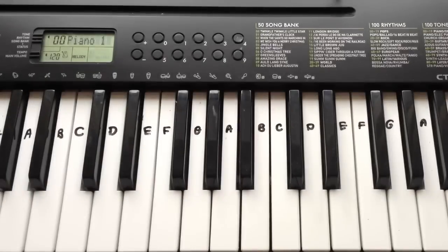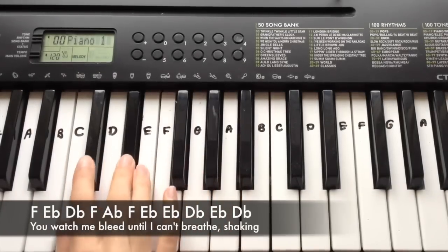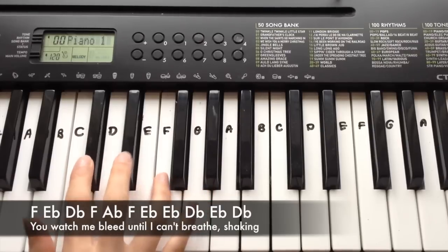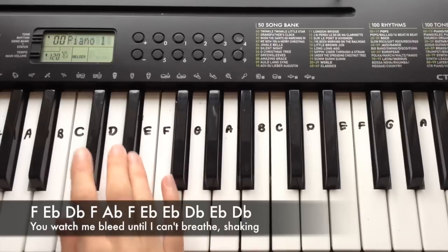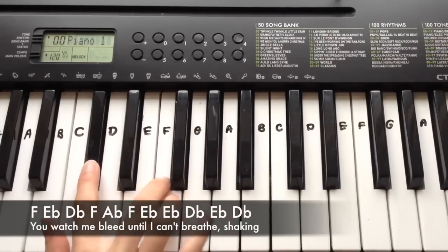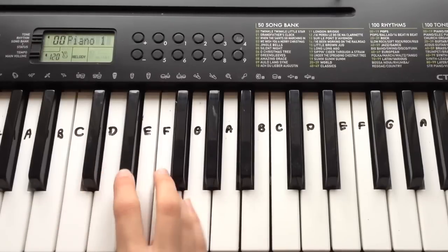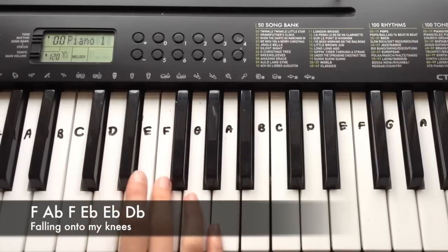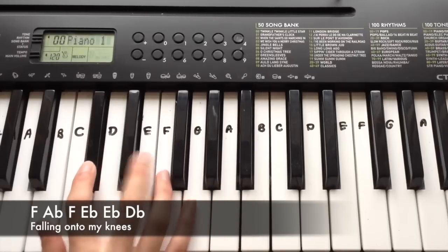The first line in the chorus goes: F, Eb, Db, F up to Ab, F, Eb, Eb, Db, Eb, Db. The second line is quite short compared to the others — it's F, Ab, F, Eb, Eb, Db.